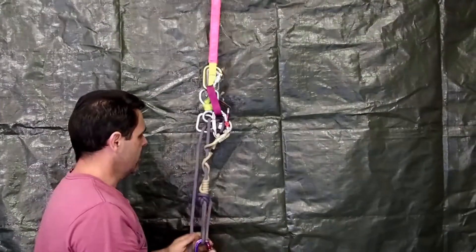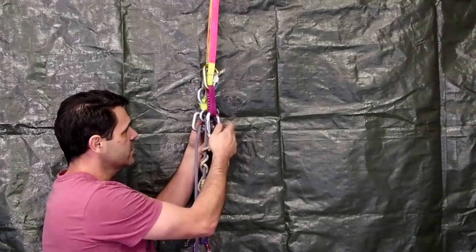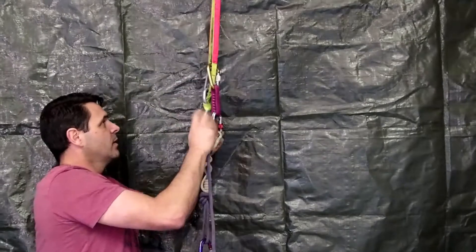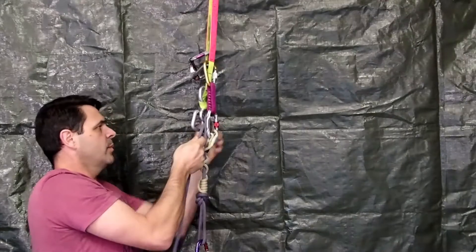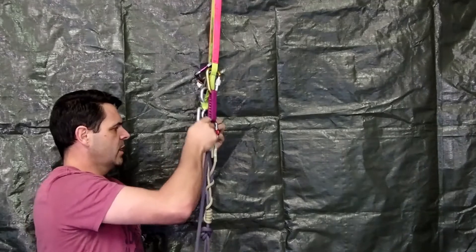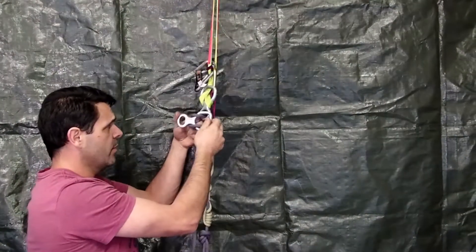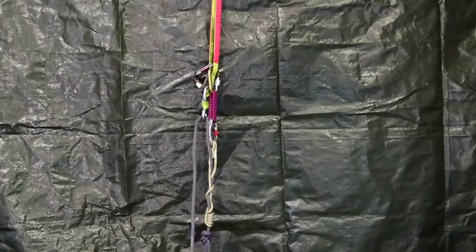The next thing I need to do is release my ape so that my VT Prusik is going to take that weight. I'm going to put my ape in descent mode and just let it descend until the VT takes the weight. Now the VT Prusik's got the weight of that rope — it's not going to go anywhere. I need to get rid of my ape lock and get my second rope.